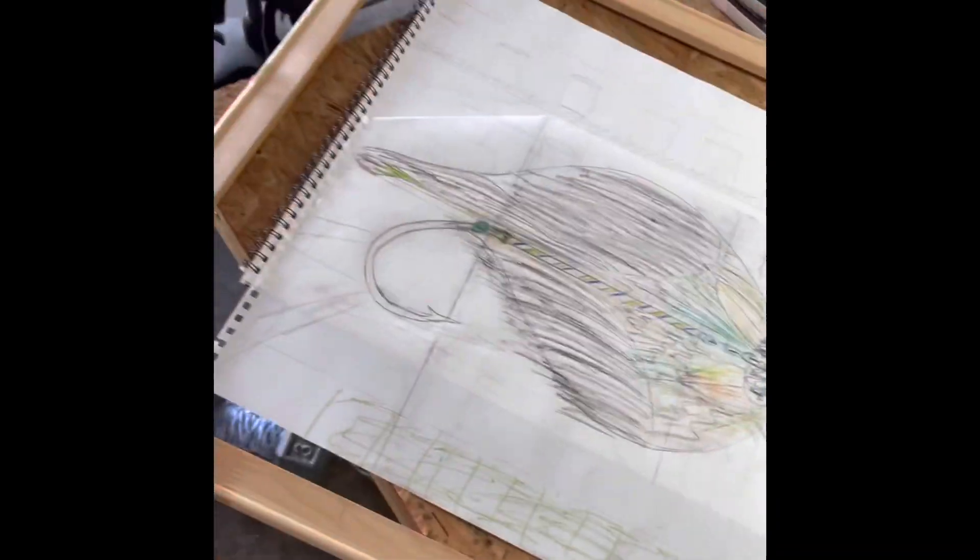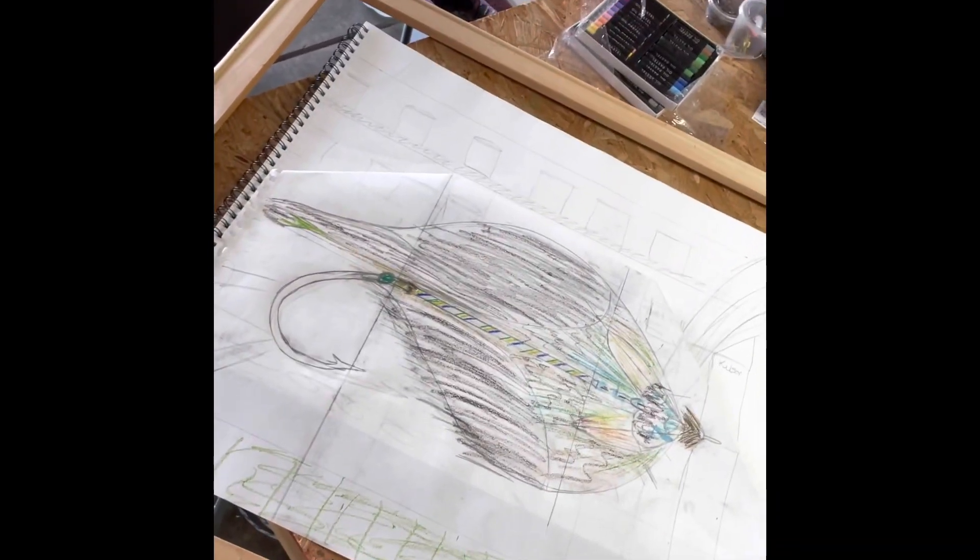I've pretty much got all my layout kind of generally where I want it now. I'm gonna have to probably make it a little bit bigger just to help fit the frame, because it's gonna be a really big frame. Actually, it's the biggest painting I've ever done, which is pretty cool. I'm used to working much smaller, not so large. But yeah, now to build — put the canvas on the frame.